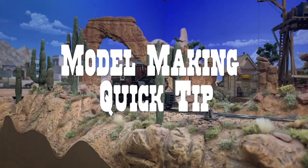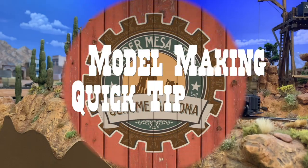Hey folks, Dave here with another quick model making tip from Thunder Mesa Studio. Let's talk about dry transfer decals — a very handy item from the model maker's toolkit, one that I'm sure a lot of you have used with varying degrees of success.